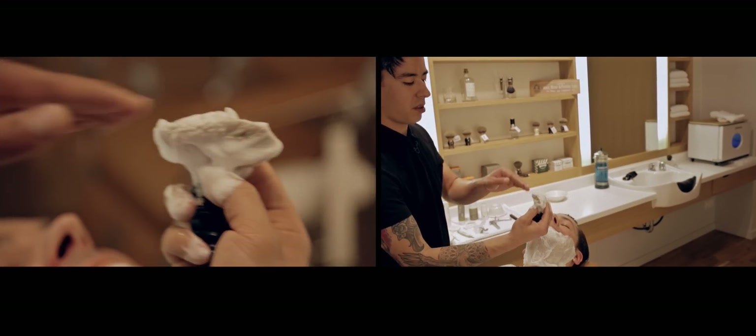When lathering above the lip, push the brush down so it becomes a lot thinner and just kind of paint it on.